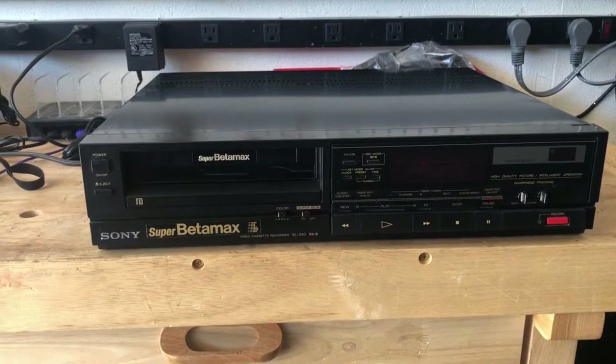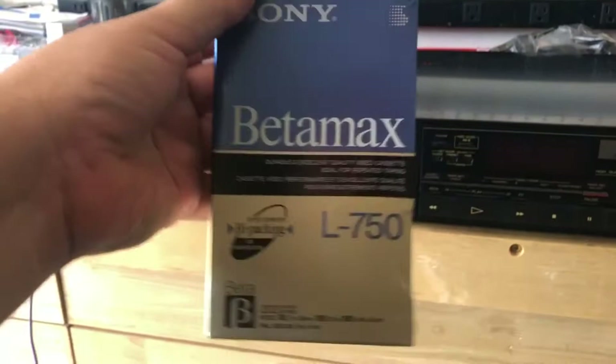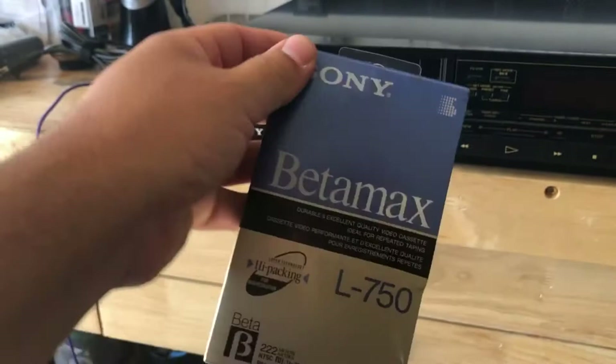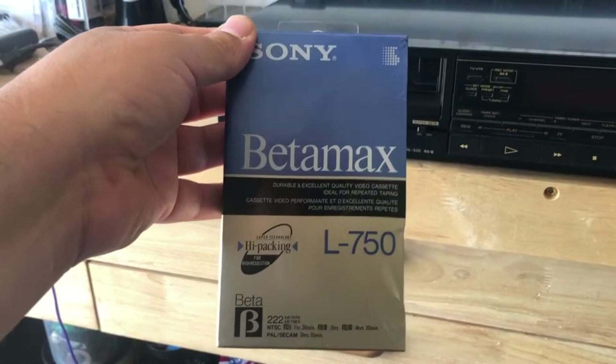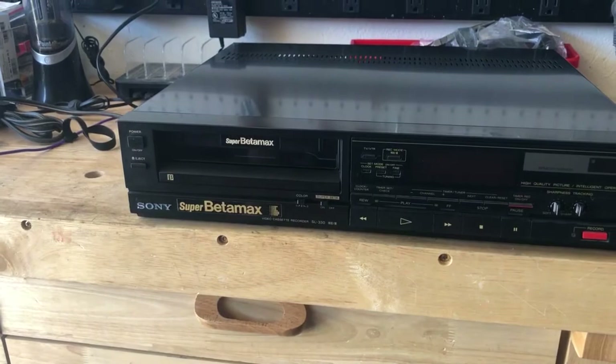What we're going to do today is give this a cleaning. I also have a blank Betamax still wrapped in the original wrapping that we're going to use to record some things. I have a setup that I'll get into in a minute on how I'm going to be able to get a picture so that I can record something on this.